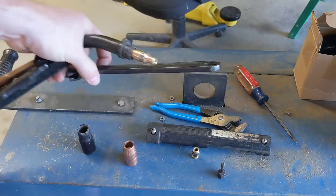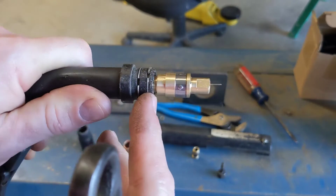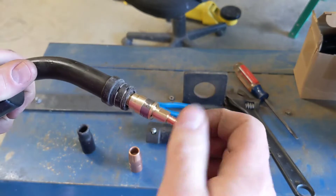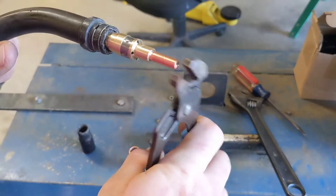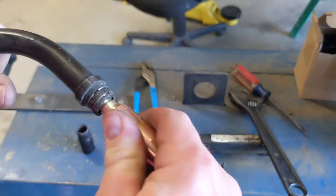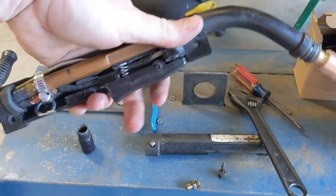I'll probably make another one to close up the gap a little bit better so it'll look nicer. Here's your contact tip - this is for .030 wire - threads right in there. Gas nozzle goes over the top. Conversion complete. Now when we get our spring in we'll put that in and see if this welder will weld.